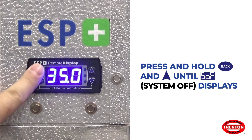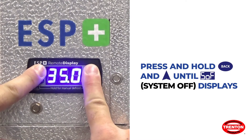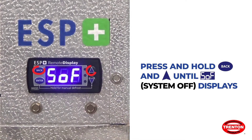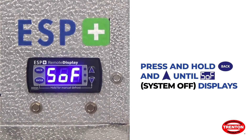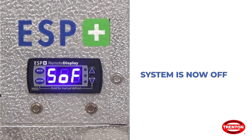To turn the system off, press and hold Back and the Up Arrow at the same time until 'System Off' is displayed. The system is now off. The system will pump down if required.